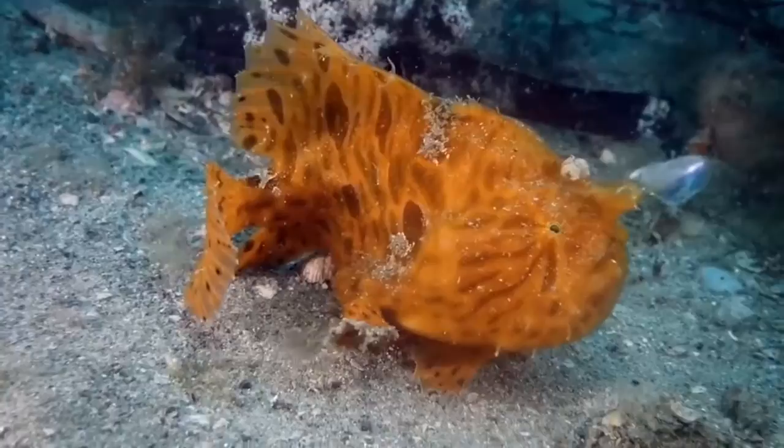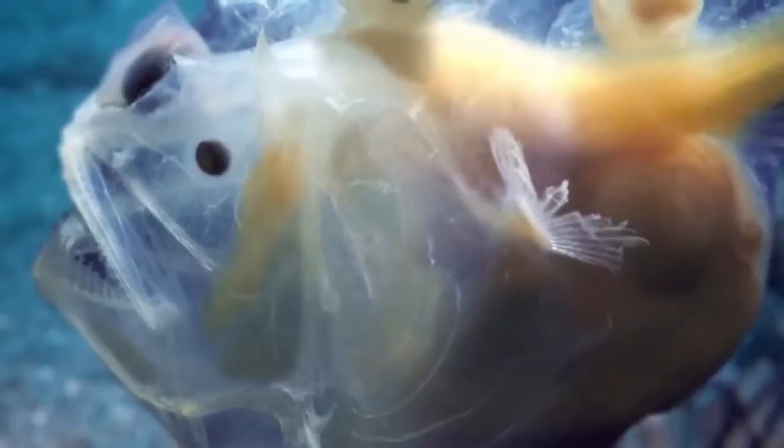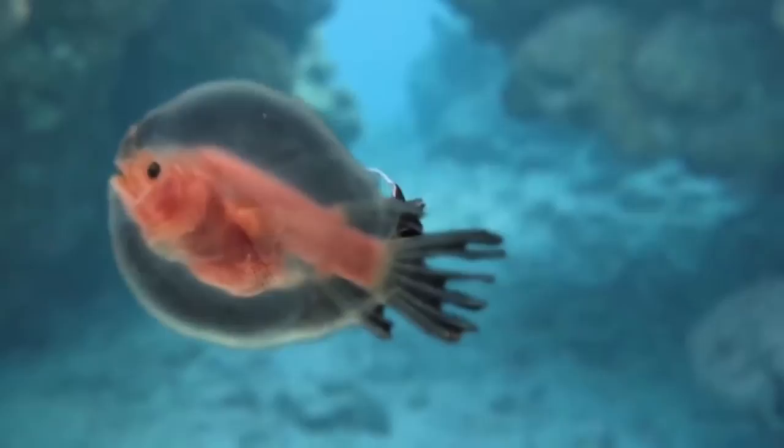With his mouth firmly clamped into the side of the female, who needs to swim, hunt, or even see? Not this guy. So his eyes, fins, and some internal organs start to degenerate and slowly wither away over time. Eventually, he becomes a lump of flesh hanging from the female, providing sperm whenever she's ready to spawn. The male angler fish provides the female with her own personal nutsack.